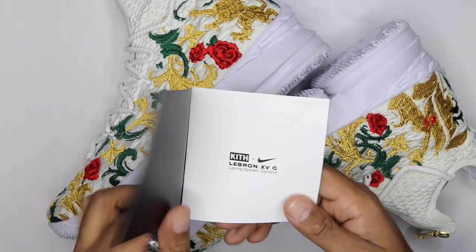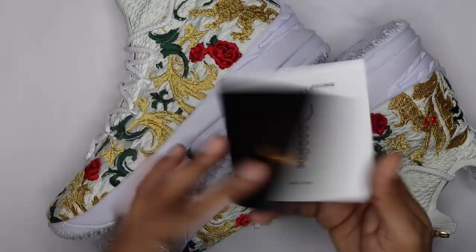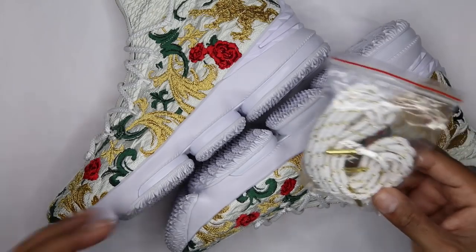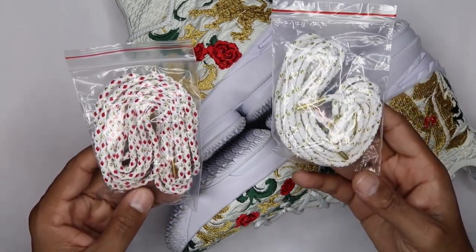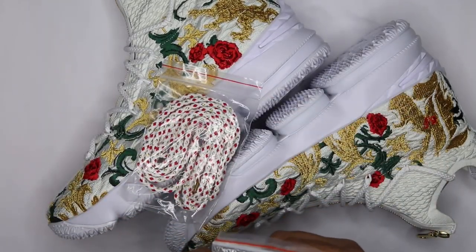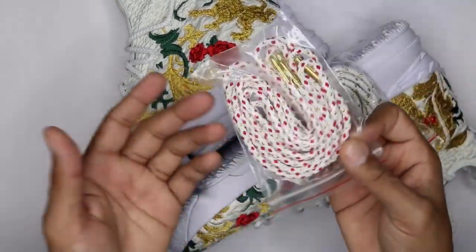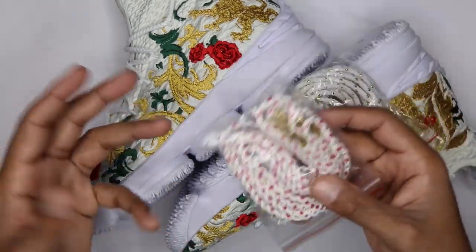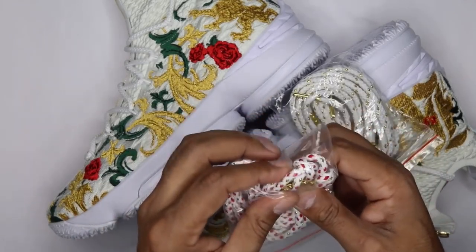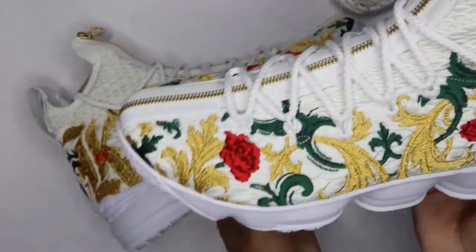If you guys caught the first review of the part one sneaker release, they came with a little booklet showing the different variations — same deal here. If you want more details on lacing, you can watch that video. You've got a couple extras in here as well: a white rope lace with a gold bezel going through it and what feels like metal aglets in gold on the white and gold pair. Then you have a white, red, and gold bezel set of laces — feels very Christmasy, very holiday-inspired — also with gold aglets.